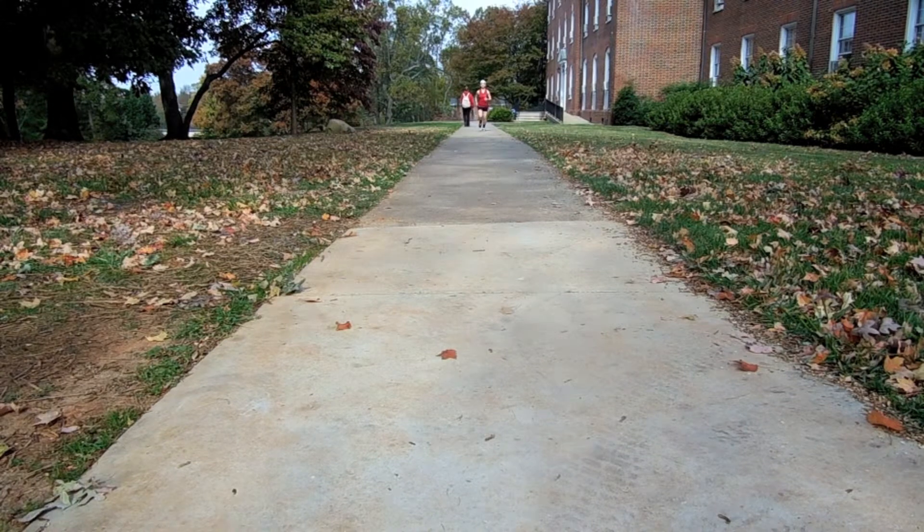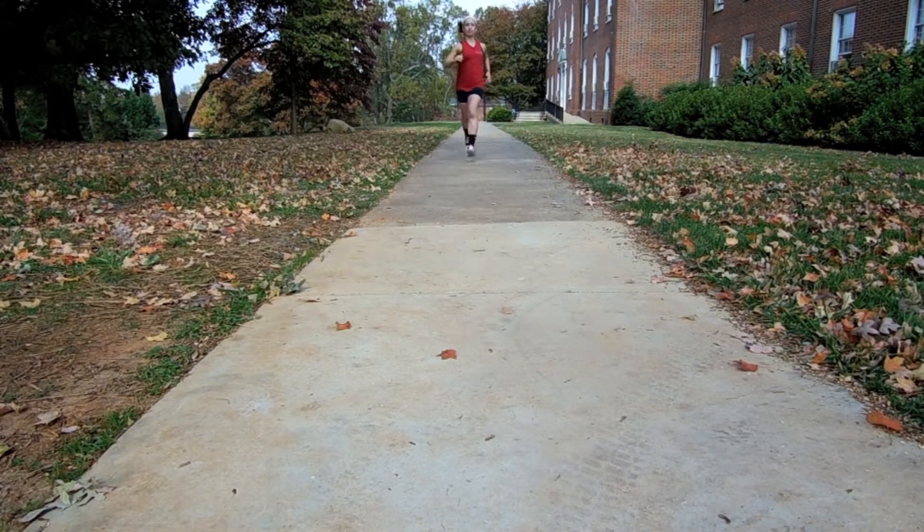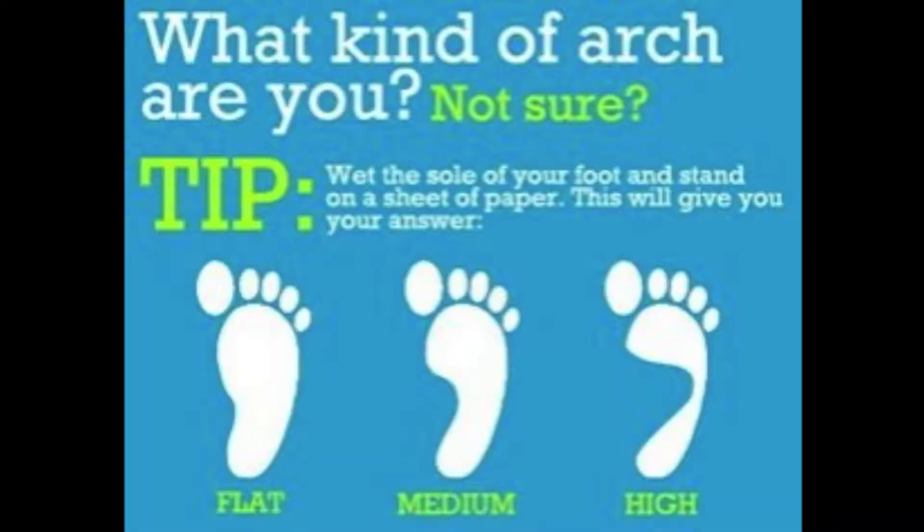The purpose of this video is to guide athletes as well as active everyday people to finding the perfect shoe to fit their foot type. A simple wet test can tell you if you have flat or high arches and how to choose your running shoes accordingly.